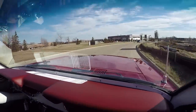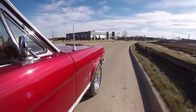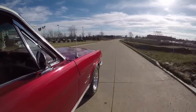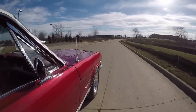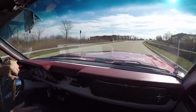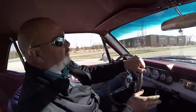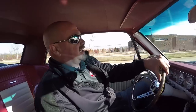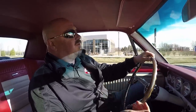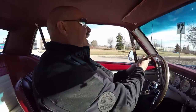Look at how nice and easy this thing handles — just like a brand new car. Just a beautiful driving little car here. Now at Vanguard Motor Sales, we're right outside of Detroit, only 20 minutes from the airport. We don't get a lot of visitors because we sell most of our cars sight unseen, but we'd love to have you come into the shop and check out our inventory. We're bringing in 40 new cars every month, so you never know what we're going to have coming in next.